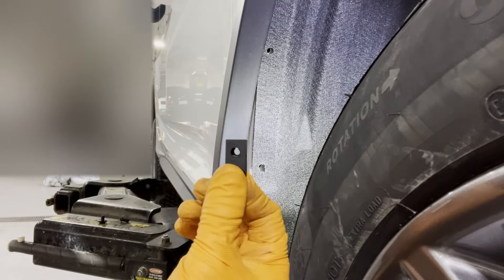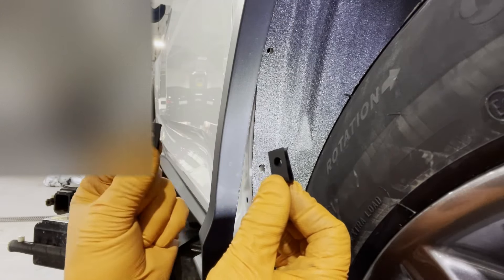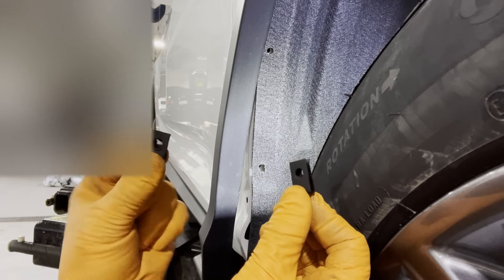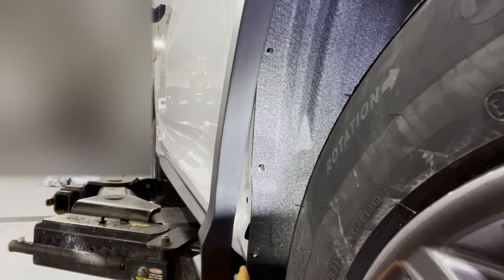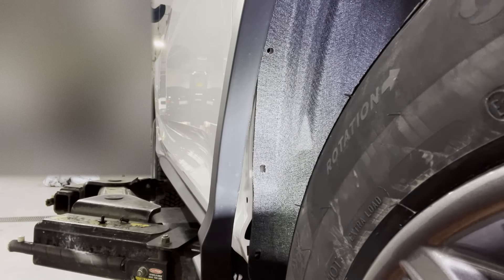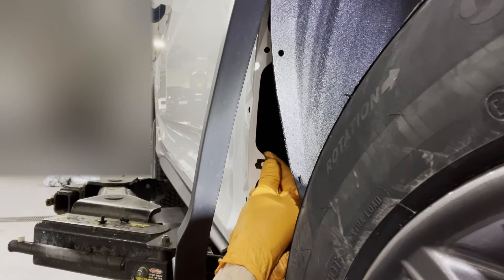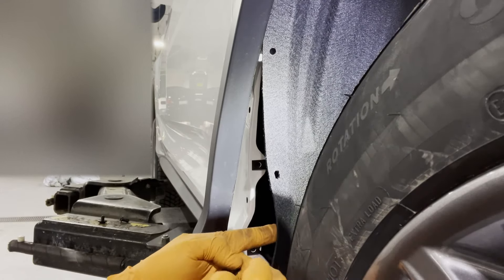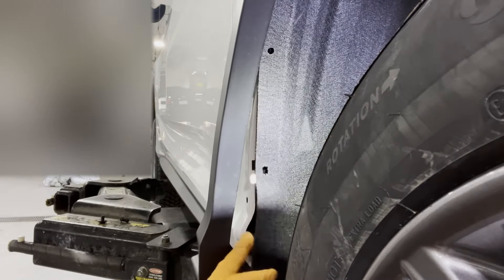In the hardware kit you have two of these larger sized screw clips and then you have eight of these smaller ones. We're going to take three of the smaller ones and install them right here where the original clips were.